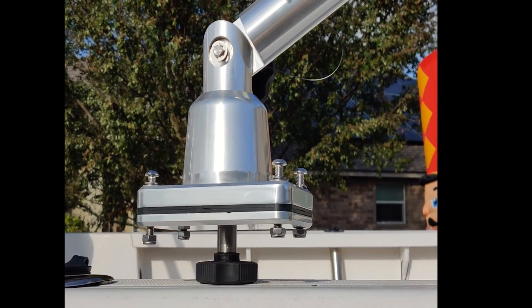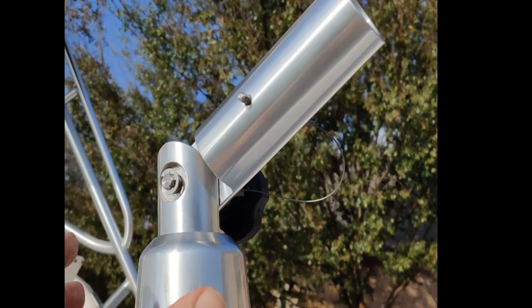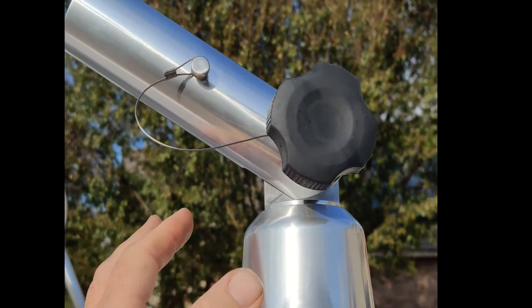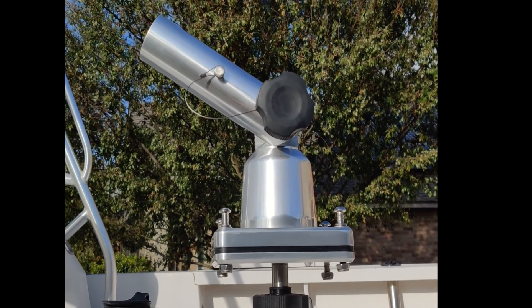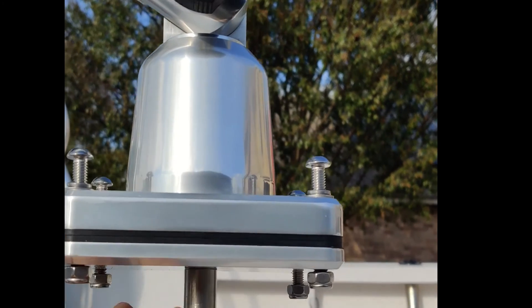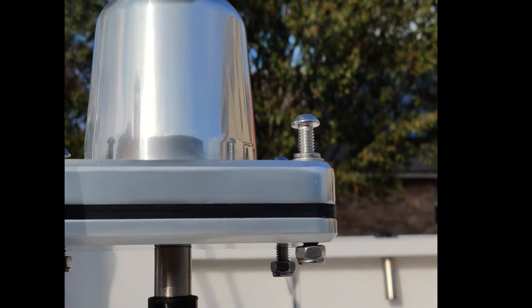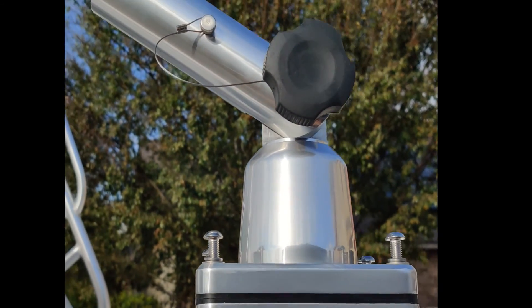Today we're going to be putting these outriggers on, mounting them right up here on the top. This is a lighter duty outrigger — this boat's only 23 feet long, so I really don't need a great big $1,400 outrigger. It still has some really cool features though: just loosen this nut down on the bottom and you can swivel back and forth, and then you have your adjustment up top and your locking pin.